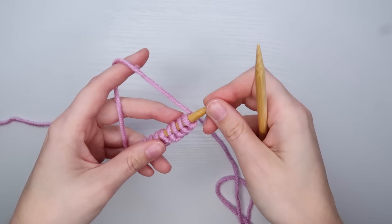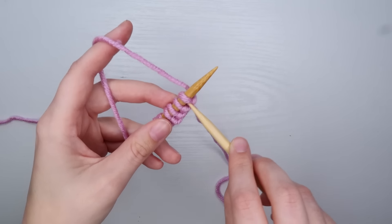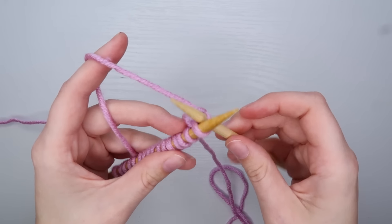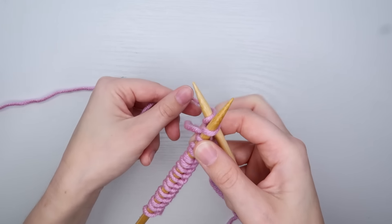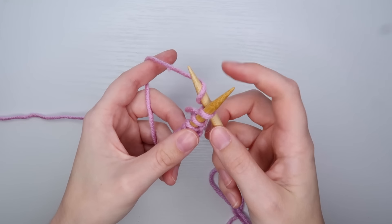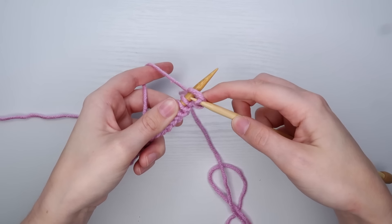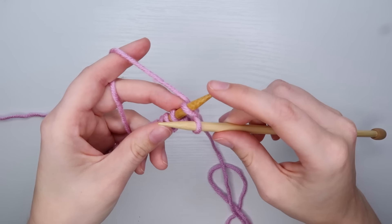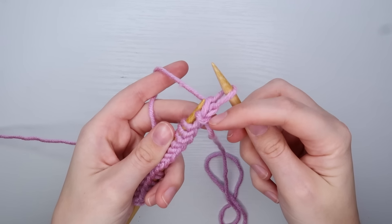I'm going to start with a knit stitch. I'll take my empty needle in my right hand, put it through my front loop starting on the left side, going through the bottom and coming out on the right side. Now I'm going to take my yarn in my left hand and wrap it around my back needle clockwise. To do a knit stitch, I'll grab that yarn with my back needle and pull it through the loop we just went through. Now I'll transfer that loop off my left needle because we already worked it. So here we have our first knit stitch.